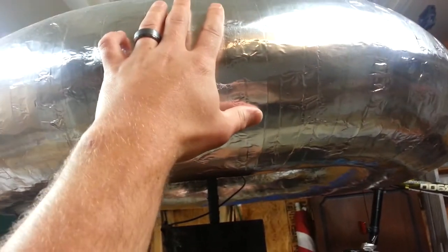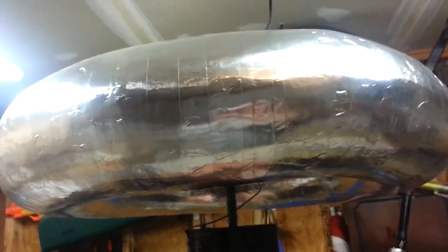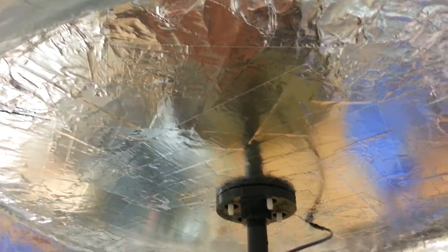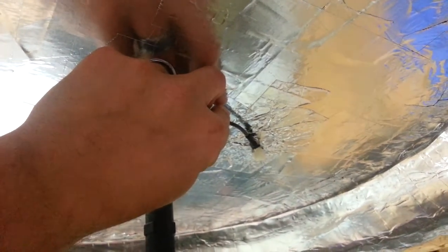Starting at the top, we have our 8 and a quarter inch by 40 toroid, securely mounted — right now I just kind of set it up there to take the video. You can see I used nylon everywhere I could; that's how it attaches up.